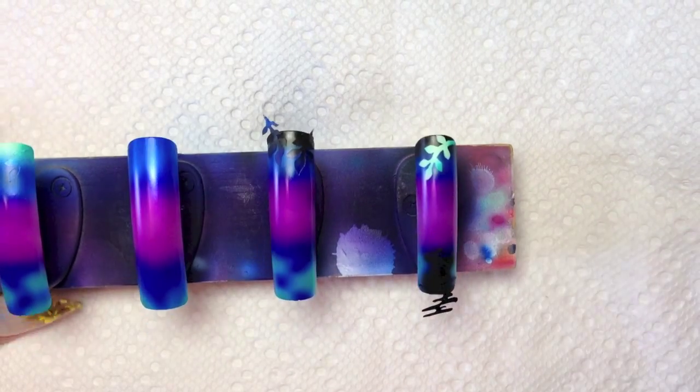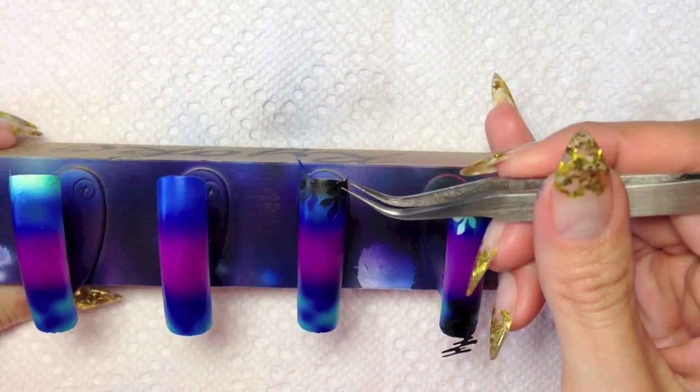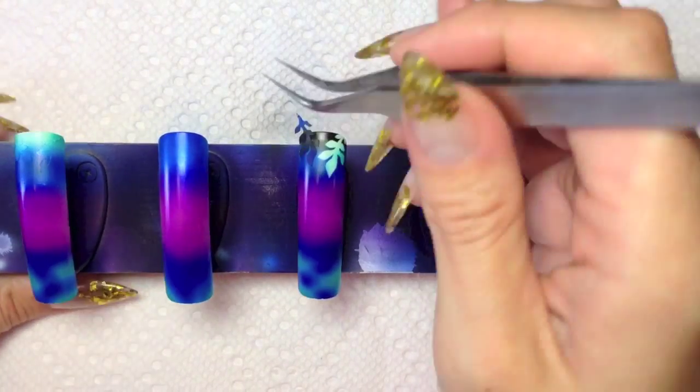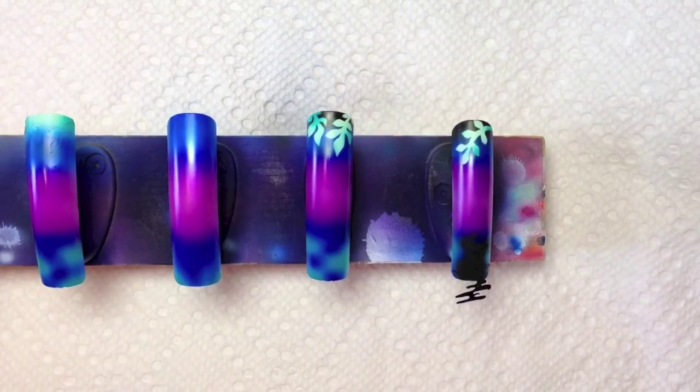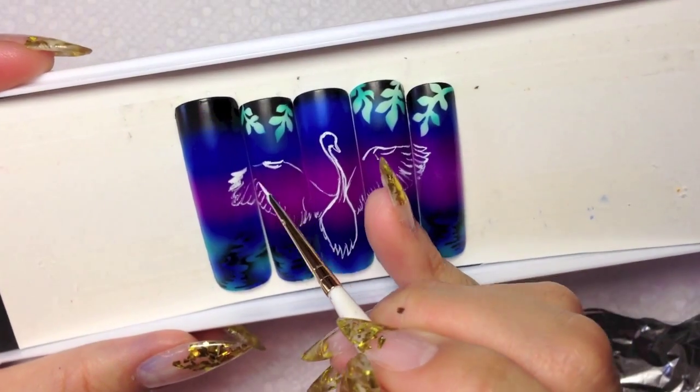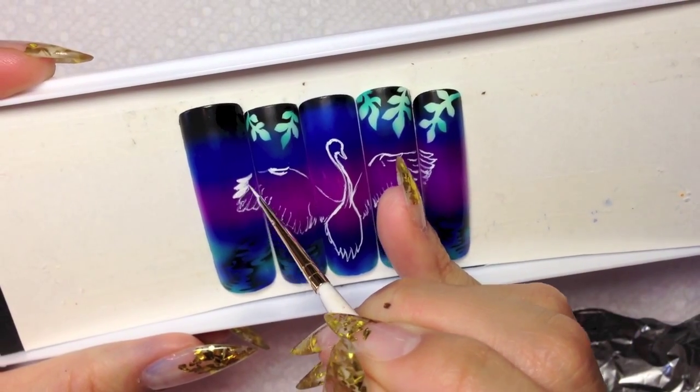Remove the stencils from the tips. Now you can see the color that I put at the beginning. I put them close together on the flat surface, so I can draw the swan as a mural.